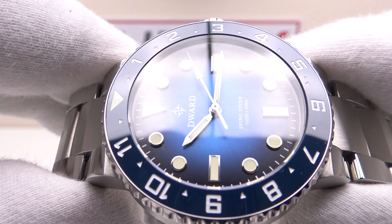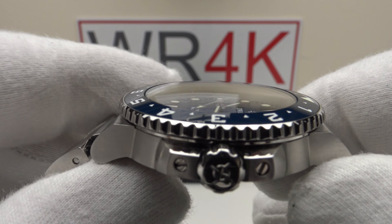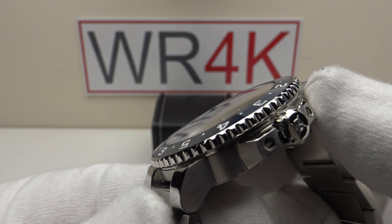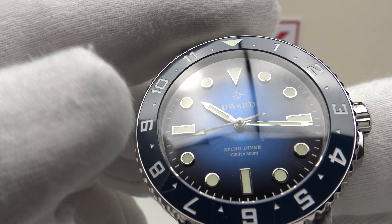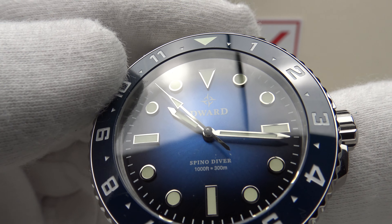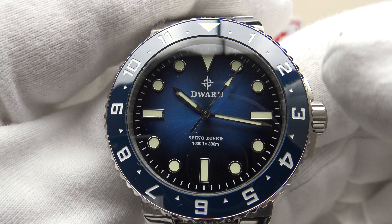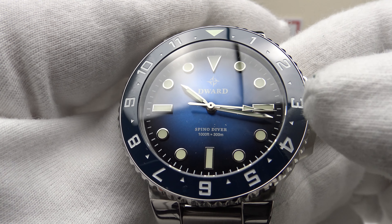The Seiko VH31 quartz is a reliable, well-proven movement made in Japan. Its stated accuracy is plus or minus 15 seconds per month — that's better than plus or minus one second per day. It has a stated two-year battery life. My favourite aspect is the four beats per second sweep rate, giving the appearance of an automatic. No negatives to the VH31 whatsoever — it's one of my personal favourite Seiko quartz movements. Reliable, accurate, good build quality, and hacking allows setting the time precisely to the second.